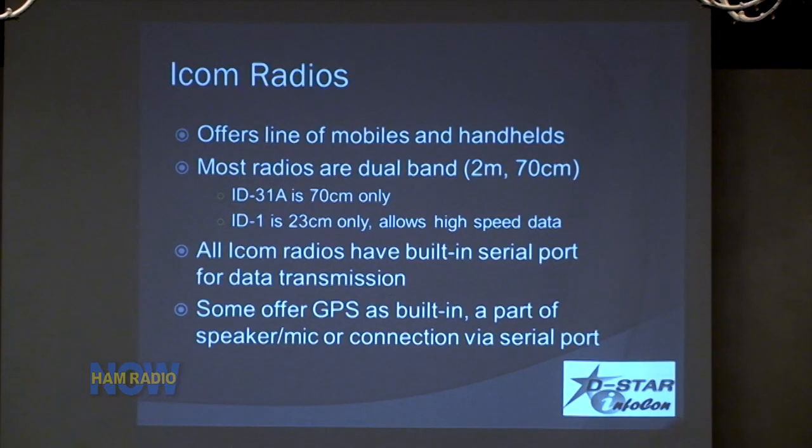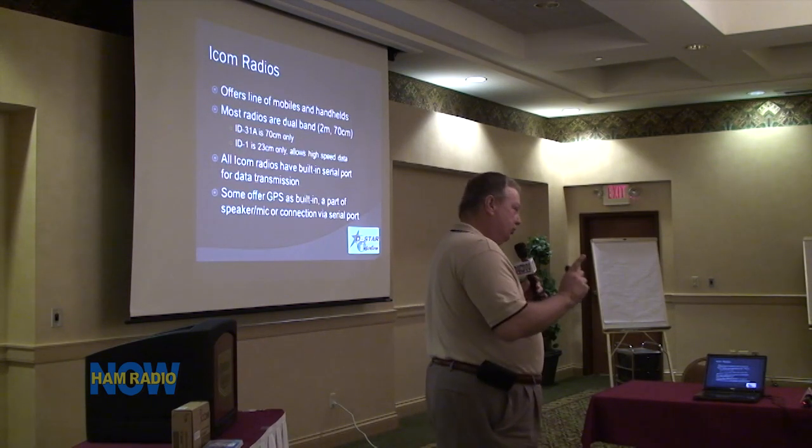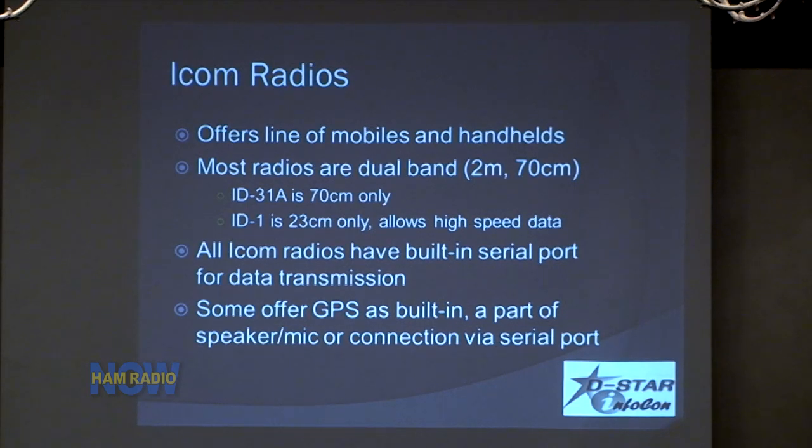Because ICOM was the first to offer a complete line of mobiles and handhelds, I'll give you more information on those. All of them except two are dual-band 2-meter/440. The exceptions are the brand new ID-31A, which is 70-centimeter only, and the ID-1. The ID-31A has some really neat features including a built-in database of all repeaters that you can update, and GPS built in — so you can say, here I am, where is the closest DSTAR repeater? It finds it, programs it, and you're ready to talk. It is waterproof and has an SD card for lots of memories.